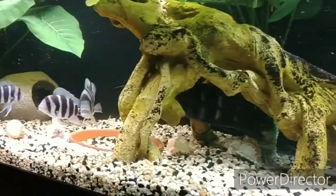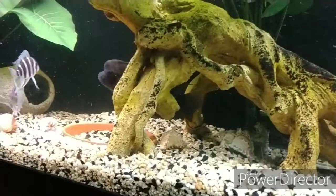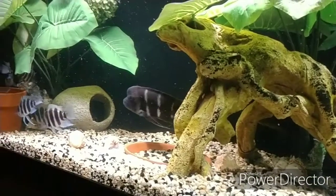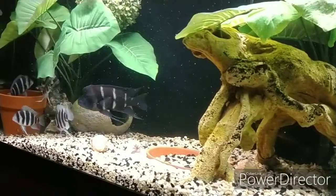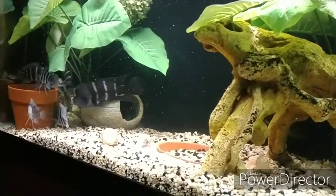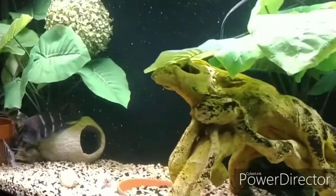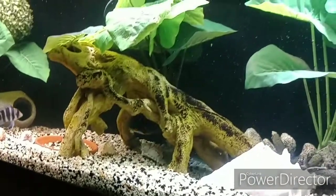So there you have it — a short video of some of my cichlid species from my collection, along with photos showing their collection points and species illustration breed standards. Fish facts — thanks for watching and for all your support. This is Skip.